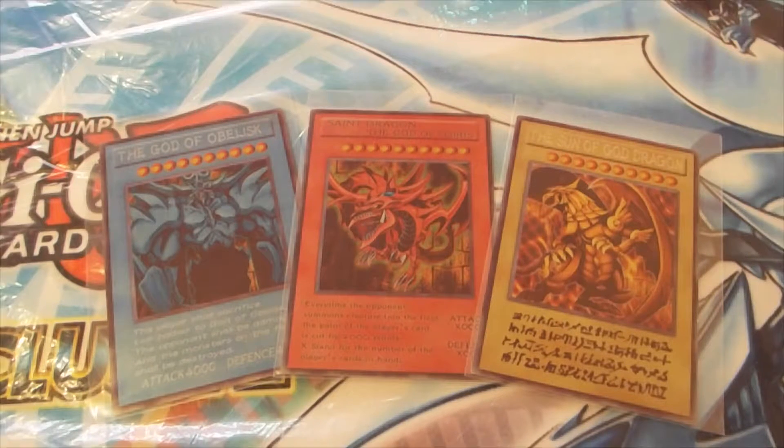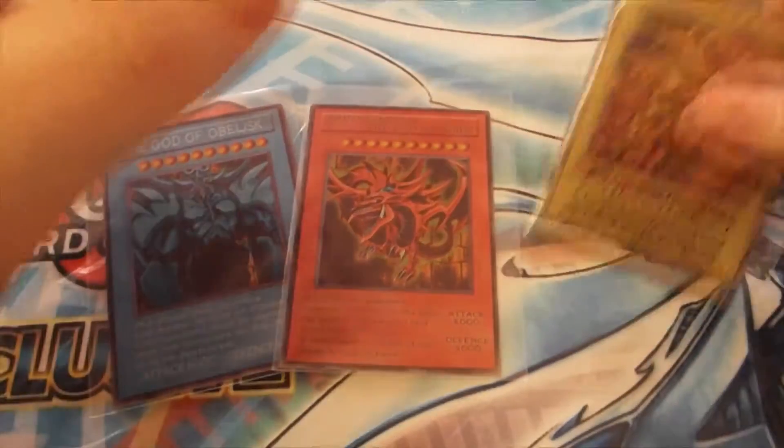What's up YouTube? Danny Bizzle here and welcome back to another custom card video. Today we have the 3 Egyptian Gods, so we'll go through these.